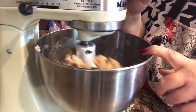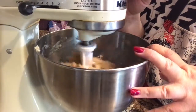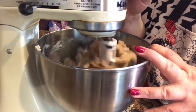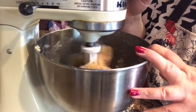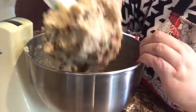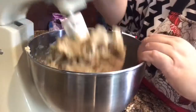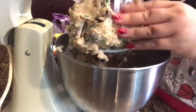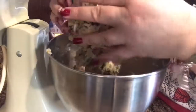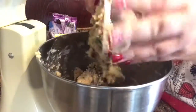Some of this I may have to do with my hand just because I didn't work all those add-ins in with the mixer. It's pretty much stuck to the bowl, as you can tell. I'm just going to take this off — don't worry about it. There we go.